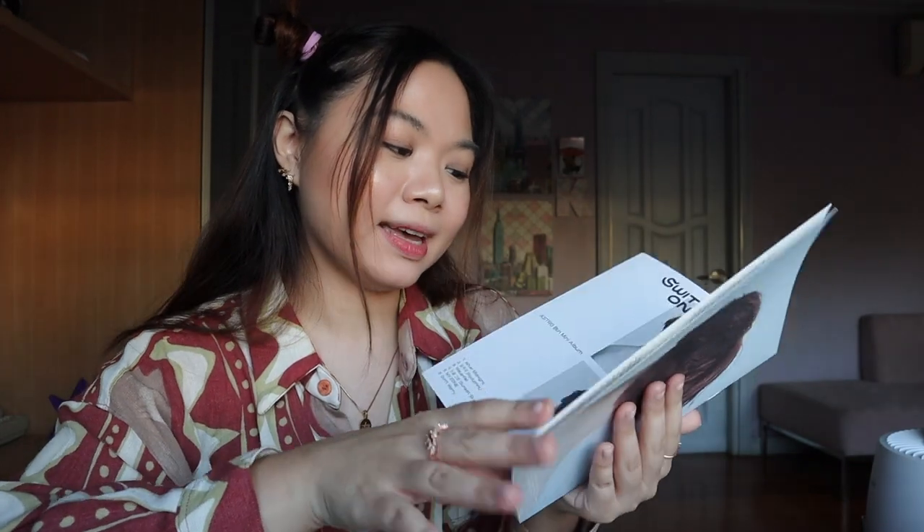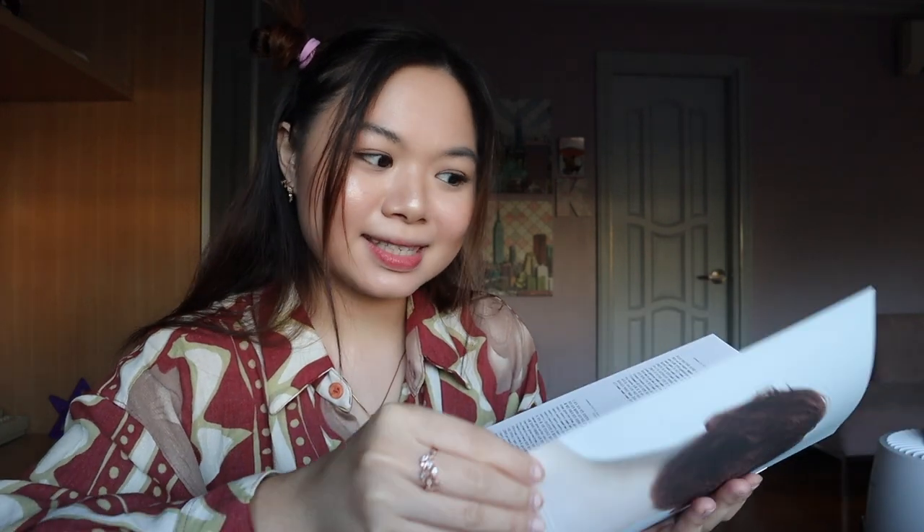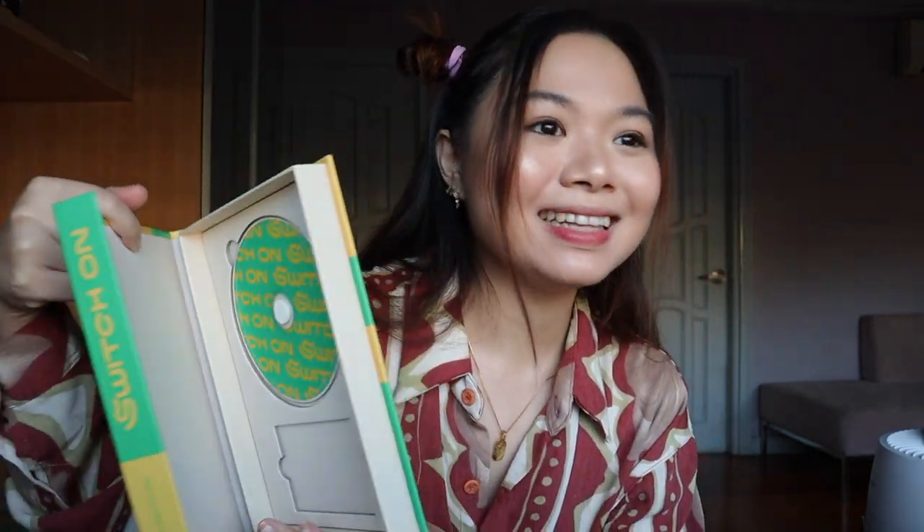So ito yung lyric book. I already have Jinjin and Rocky, yes. Okay, and then this is the CD. I've been playing my CD every time I would ride my car, kasi meron ako yung CD player sa car ko. So I've been utilizing the CDs.